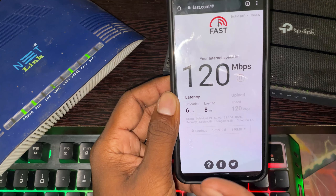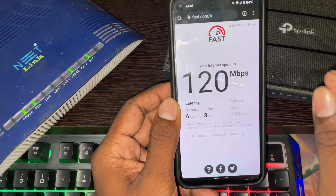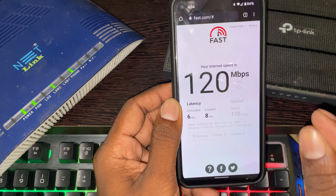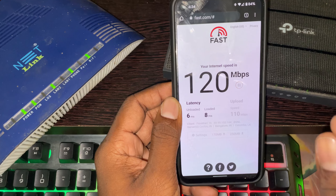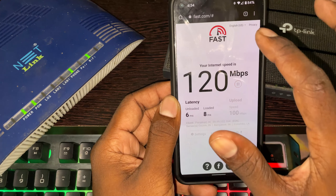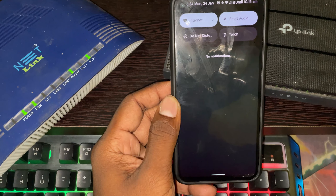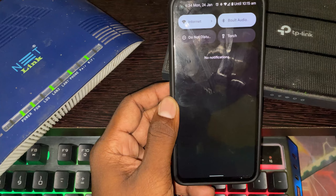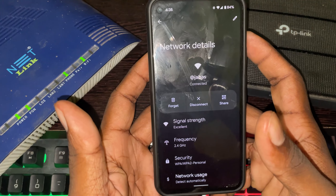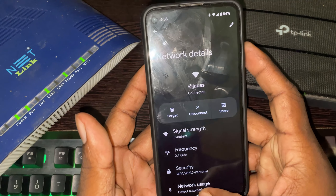Now let's move to the next one — the 2.4GHz router. Let's check the full latency in milliseconds. Let's see the 2.4GHz speed test results.